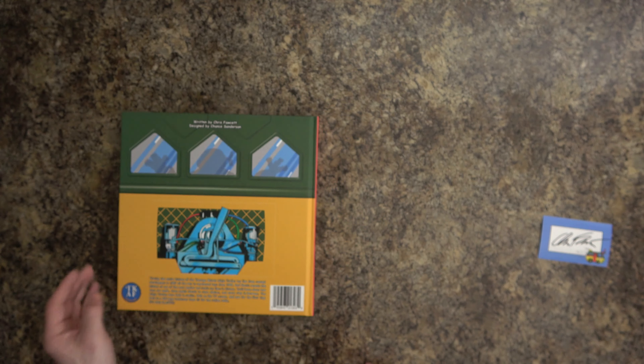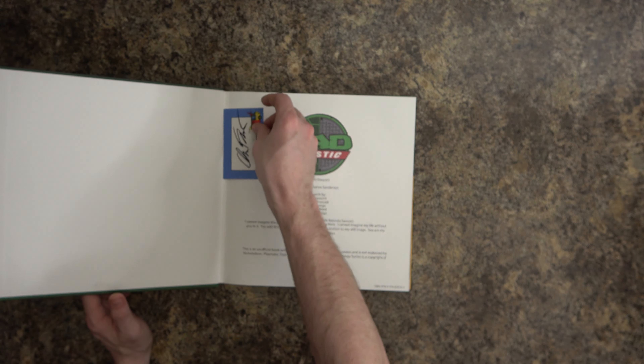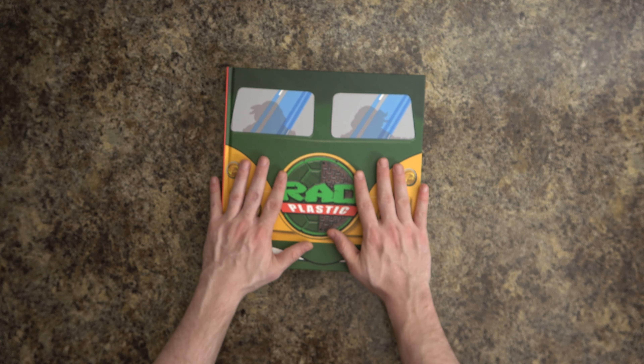This is a cool book. I absolutely love it — everything about it is superb and brilliant. I cannot speak highly enough of the details inside, the stuff I never knew, the things I've never seen before. I can't wait to crack this open page by page. I've been waiting a long time for this Rad Plastic book — I missed out on the first printing, and secondary market copies were too expensive. I ended up contacting the author, who put me on a waiting list for the next edition.